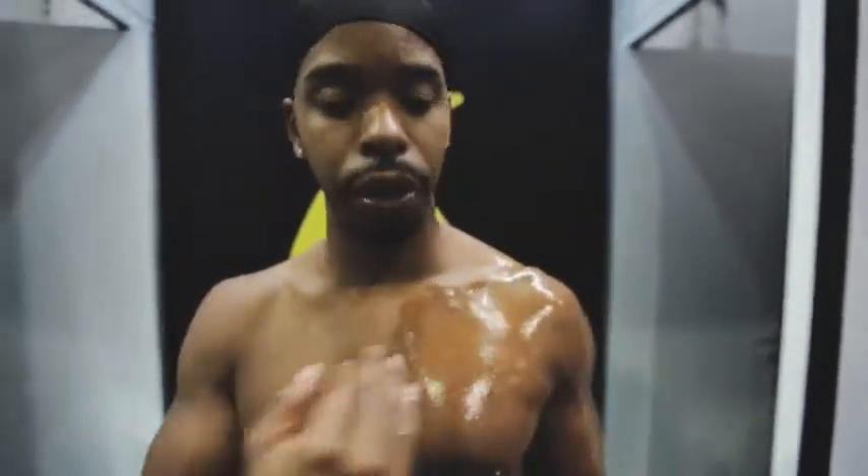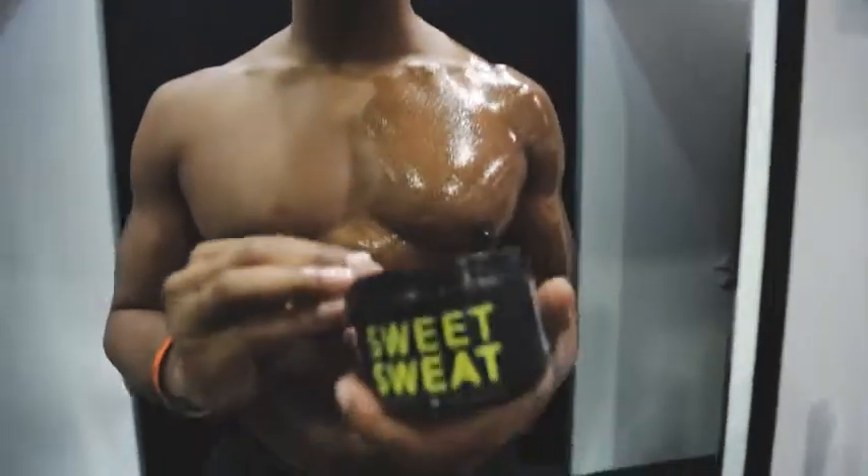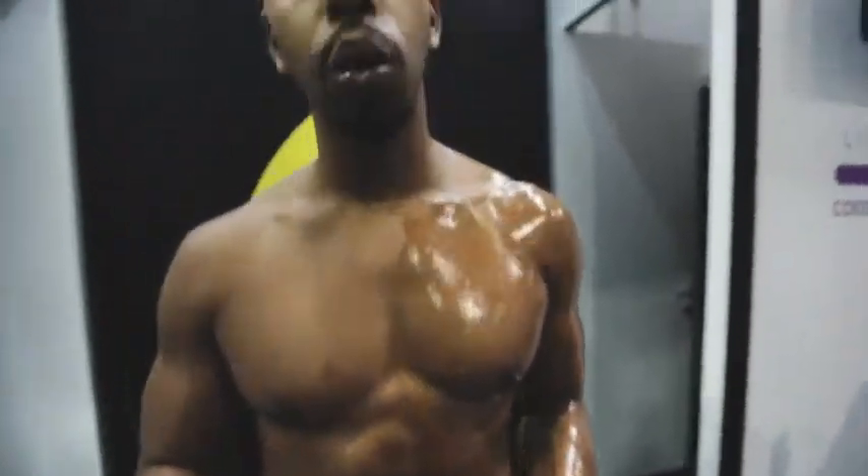For our live demonstration, we're going to apply Sweet Sweat to one side of the body so you can see the difference with and without Sweet Sweat. Just so you guys know, I'm using the jar. The only difference between the jar and the stick is the application method — with the jar you have to use your hands, with the stick it's more of a roll on.